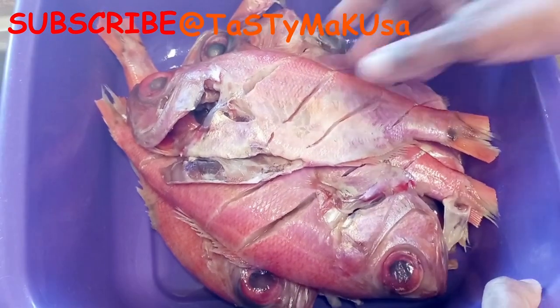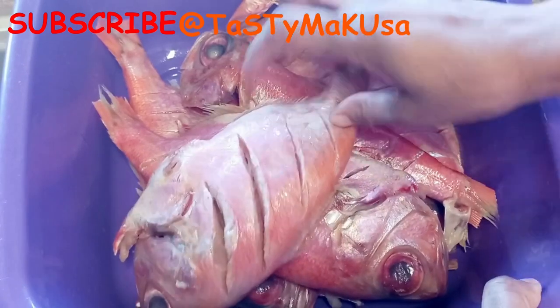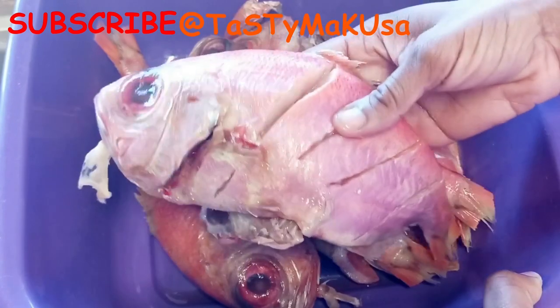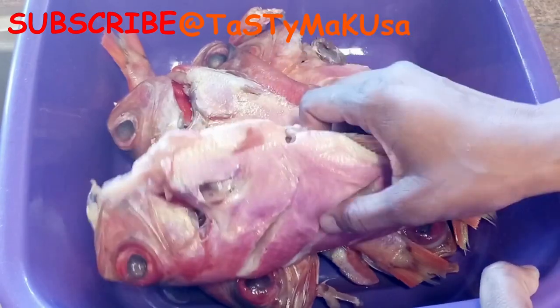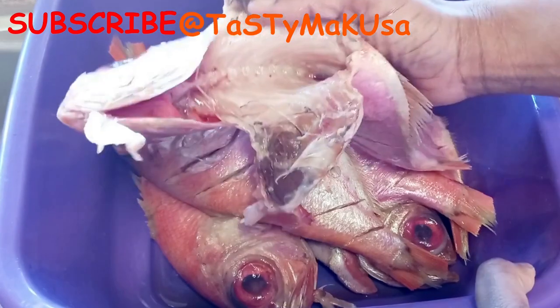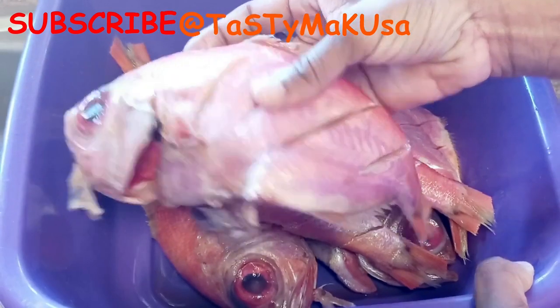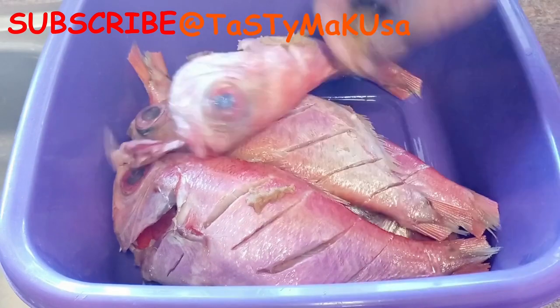Hi, welcome back to my channel. I'm so thankful and grateful for you always visiting and watching my videos — may God bless you all. This is the second part of the video; the first one was on how to gut sea bream fish, and this is just a continuation. I had to cut it in two parts so I don't waste your time, so today I'm just going to continue where I stopped last time.